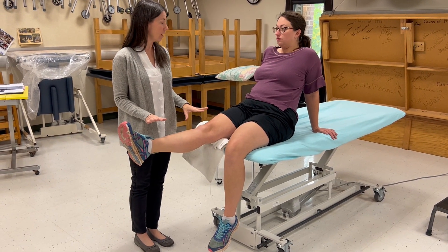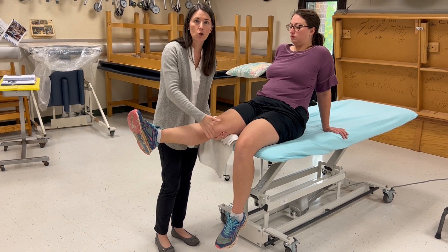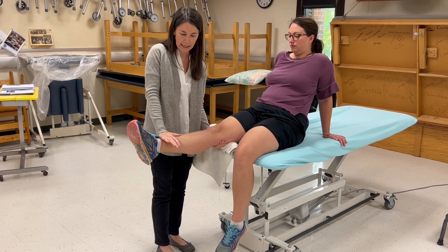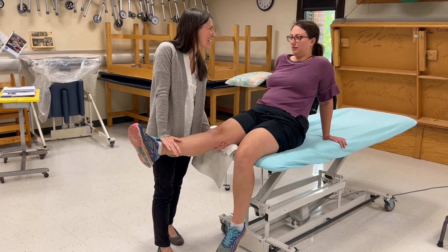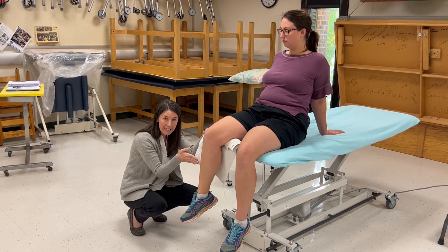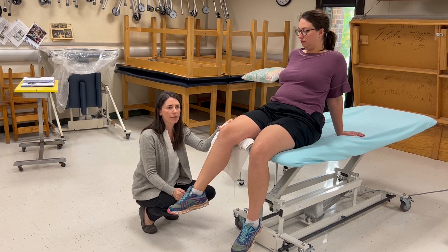I'm going to try to push your foot back down toward the floor and you're not going to let me. My stabilization hand is under the distal femur, proximal to the knee line. Resistance is on the anterior tibia. This is a really strong muscle, so I should be able to push pretty hard. She starts at 90 degrees and goes through a 90-degree arc. If she could come through more than 45 but less than 90, I'd give a three minus; if less than 45, a two plus.